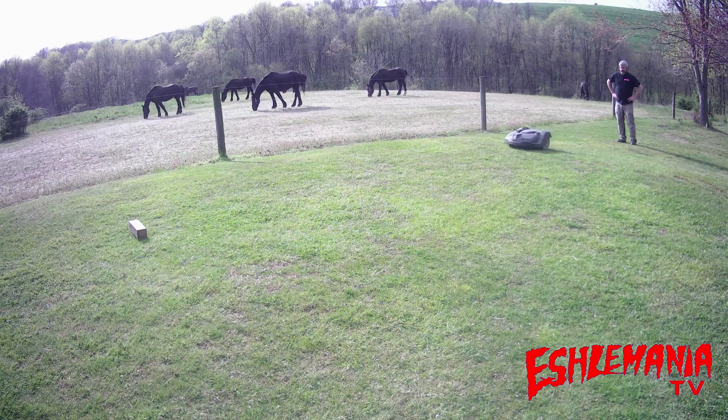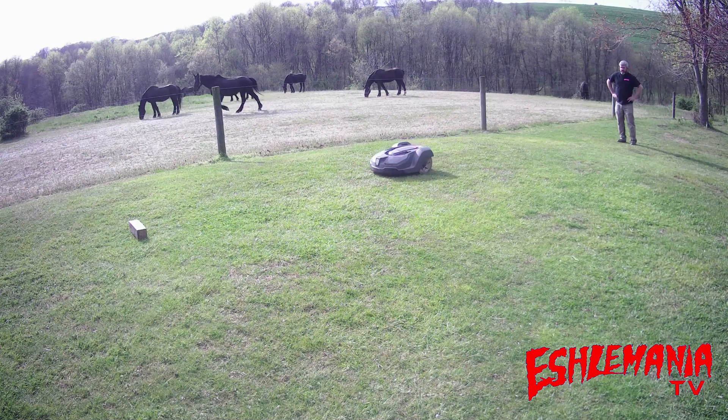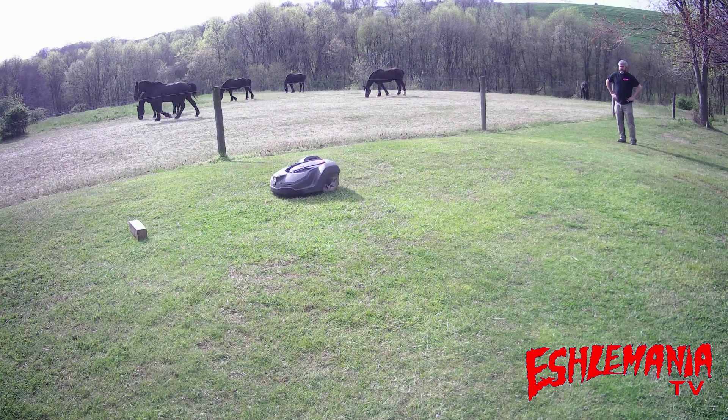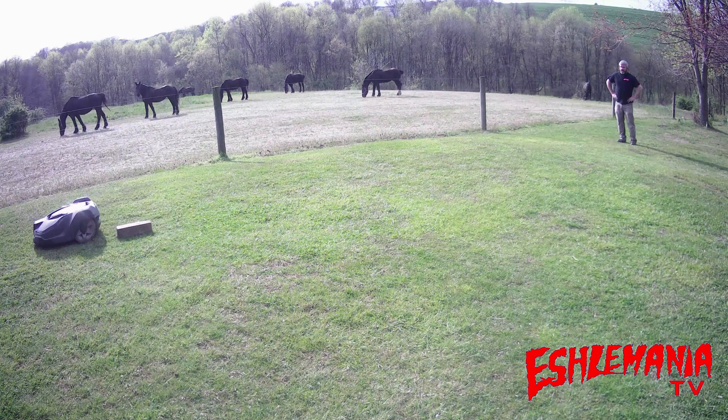How about a slightly bigger object — a pressure treated 4x4 laying out in the grass? Here it comes, getting close to it. Did it detect it? Nope, just kept on going.